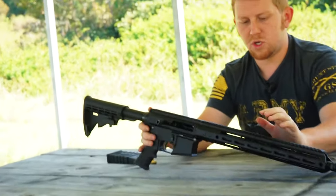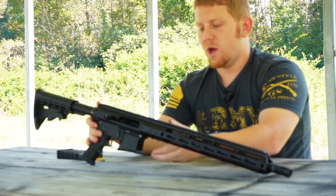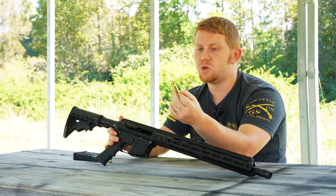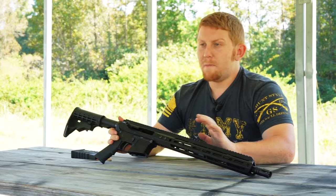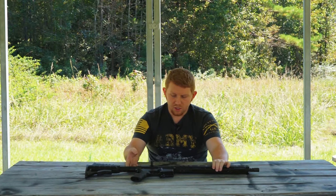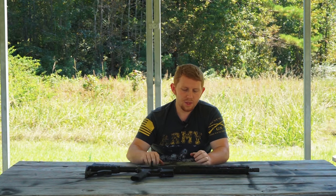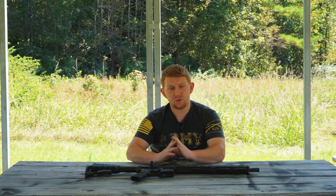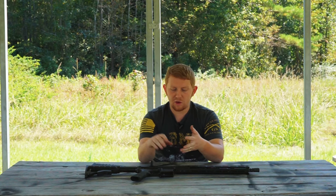They took the best of both worlds: the gas tube and the ability to handle immense pressure from the .556, and also made the throat and action of the weapon a little bit tighter for tolerance. So if you load a .223 Remington in there, you're not going to get any case wiggling. The gas tube can handle the high pressures of .556 but the action is still tight enough that .223 won't move around, giving you the best accuracy without any action failure.